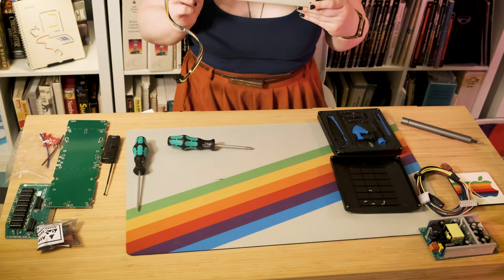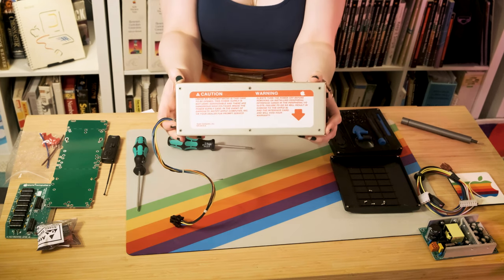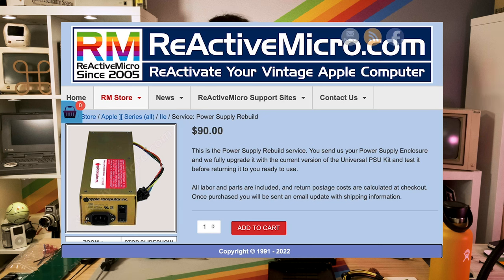Before I go any further, please note the special warning on the back of the power supply which states: Warning — don't open this, you might die. So please don't open this if you have no experience working with electronics. Make sure everything's unplugged and make sure that you don't touch any of the capacitor leads because they may still hold a charge. If you're not comfortable doing this, there is a service that Reactive Micro has where you can send them your old power supply and they will do all the fixing themselves. If you're not comfortable, let the professionals do it.